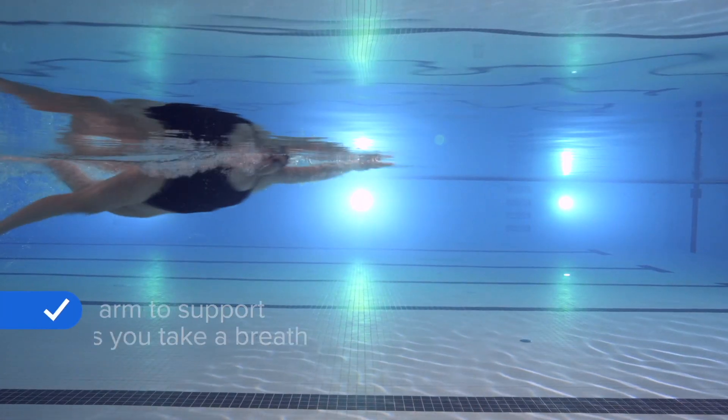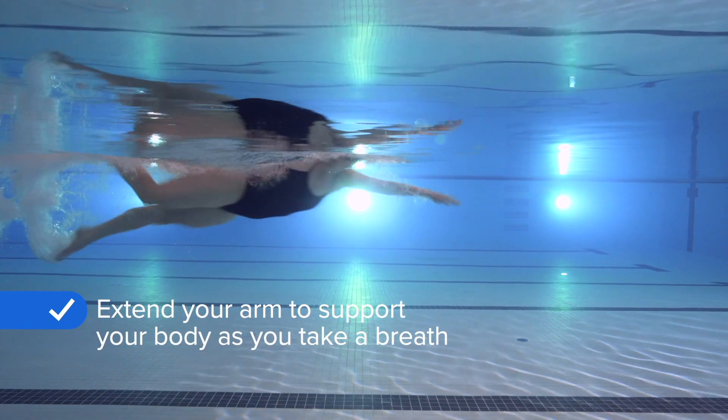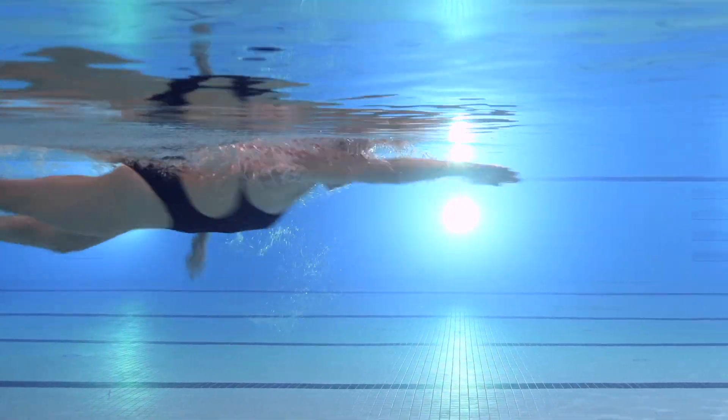As you turn your head to breathe, your opposite arm should be extended out in front of you to support the rest of your body, making it easier to take a breath. For example, if you're going to breathe to the right, keep your left arm extended out in front of you.